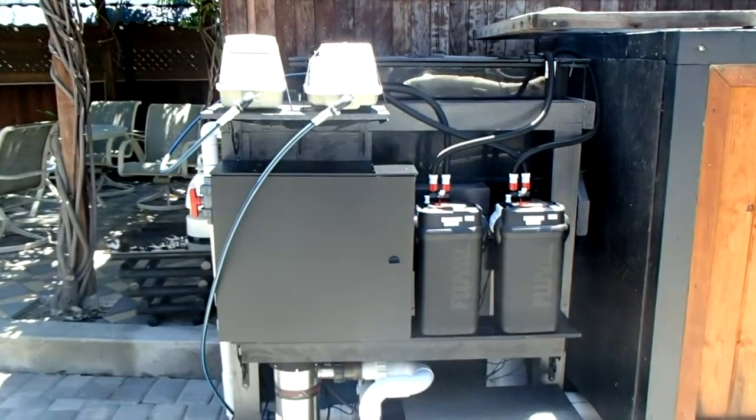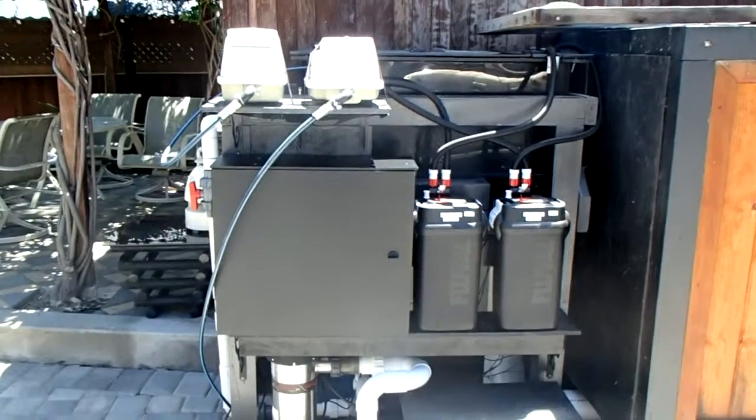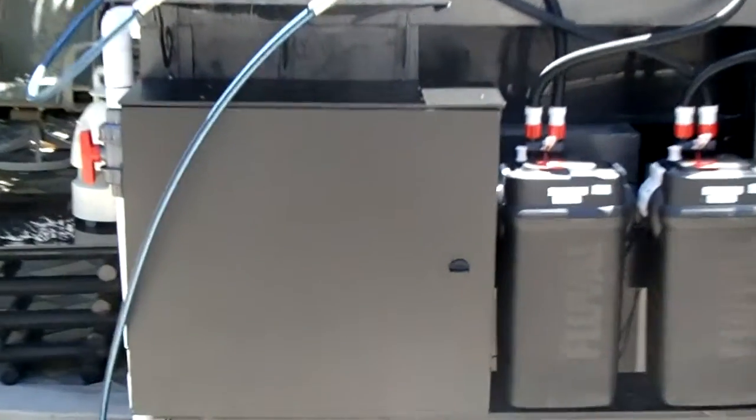Don Chamberlain here, Great Way of Engineering. I just installed this pond control system on my quarantine tank, in this enclosure here.